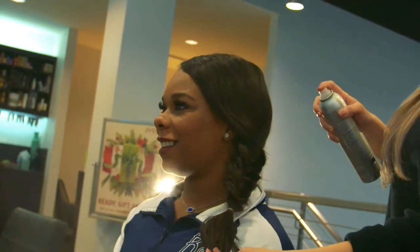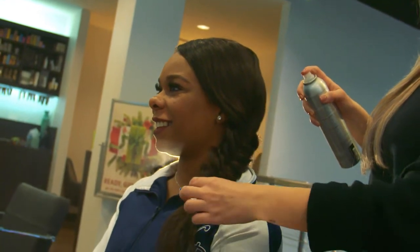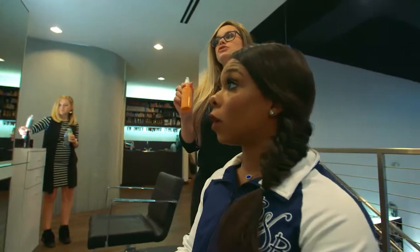We're gonna finish off with some Aveda Air Control — it's just a really light hold hairspray. And then last but not least, this is our UV protectant, but it also has a little bit of shimmer in it.